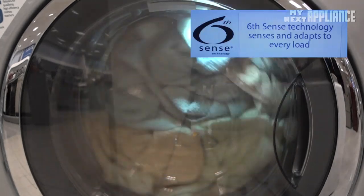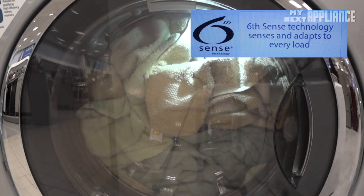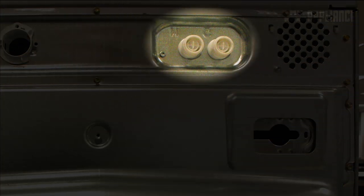Sixth Sense Care Control regulates the amount of water used by determining the weight of the load. If the load is heavy, more water will be added. It also regulates the mix of incoming hot and cold water, ensuring a consistent temperature for every wash.